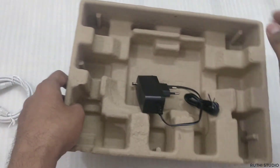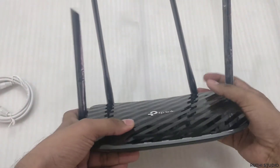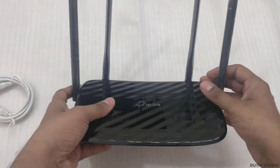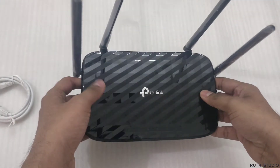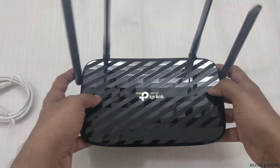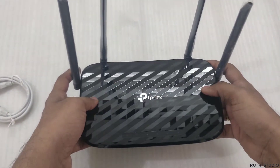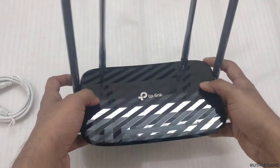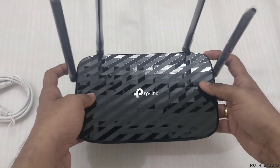That's all about the box contents. Now I'll quickly install this router to my internet connection to show you the quick setup for the first time. We will also check speeds at different distances and switching between the 5 GHz and 2.4 GHz channels.